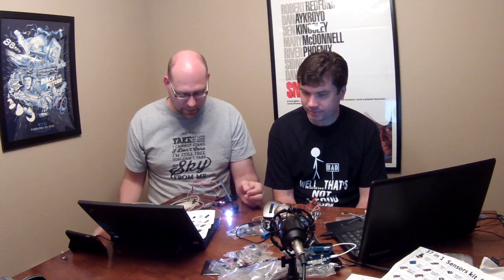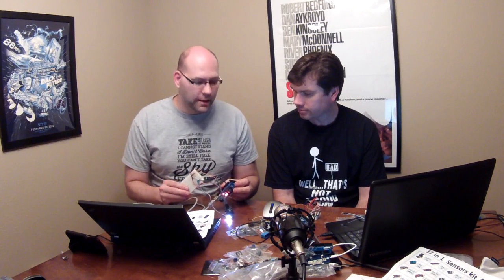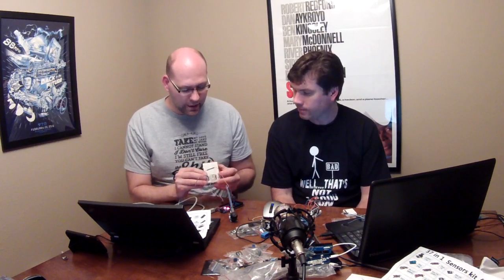I'd certainly be happy to post this code on the site. It's just kind of a mashup of the two different examples that are online, so it's nothing real special. One thing that we did want to say: if you're planning on getting a kit like this and getting some Arduinos, highly recommend a solderless breadboard. You're going to want a lot of jumper wires — either male to male, male to female, or female to female.